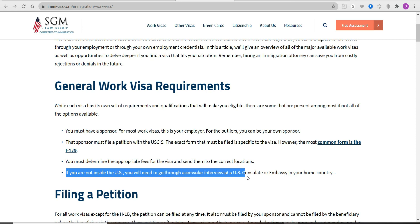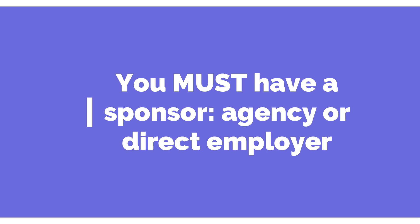If you are outside the U.S. and in your own country, you will need to go through a consular interview at the U.S. consulate or embassy in your home country. So to recap: what I discussed here pertains to working visa H1B and EB3. There are many other kinds of visas out there, but these are the common visas that employers or agencies use to petition foreign-trained physical therapists. It is clear, based on USCIS regulations, that you must have a sponsor — an employer or an agency — to file for your working visa or the EB3 immigrant visa. You cannot file it on your own.